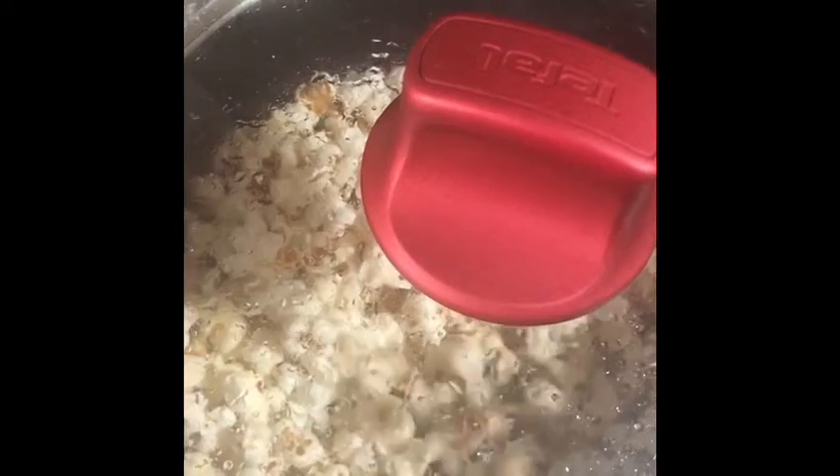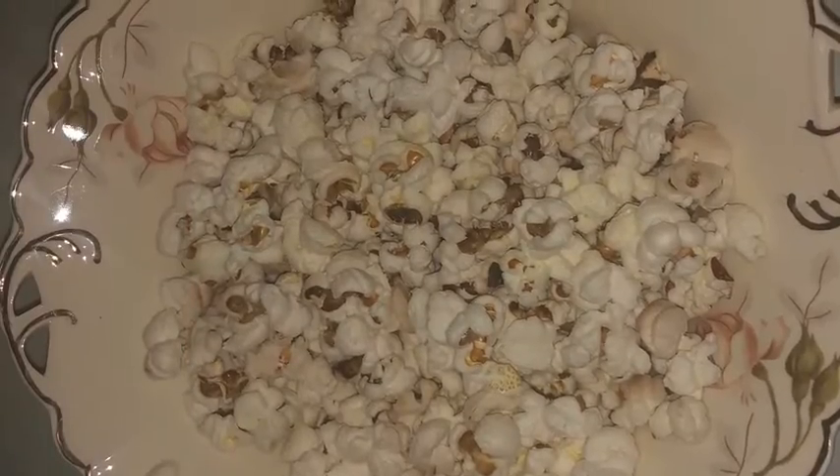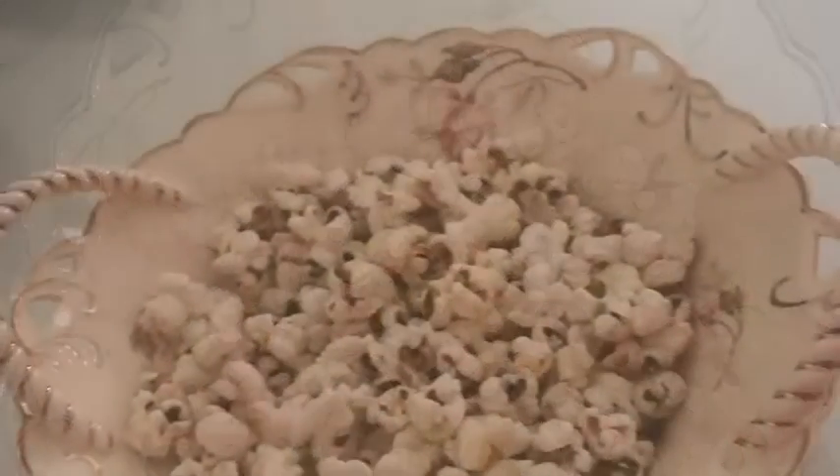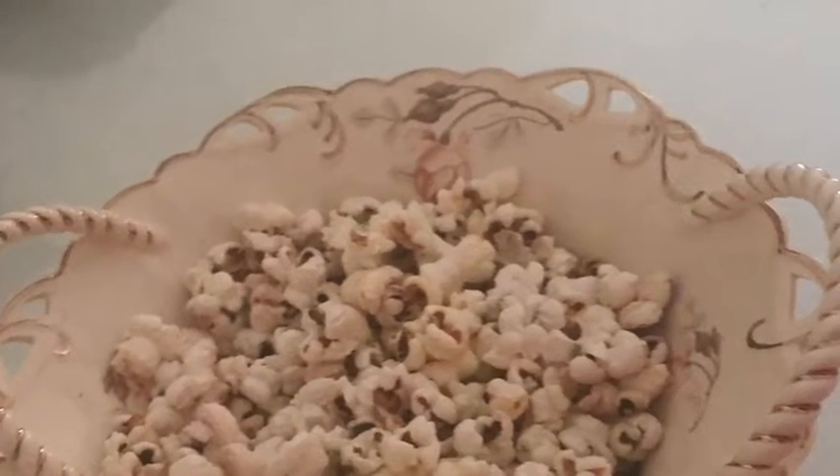There you go — the popcorns are ready! It will take about roughly three to four minutes based on the flame you're using. You have a bowl of popcorns ready and you can just begin and enjoy.